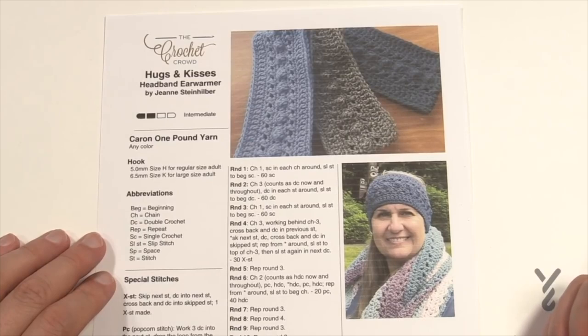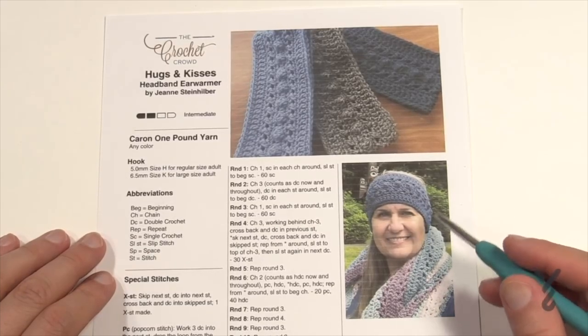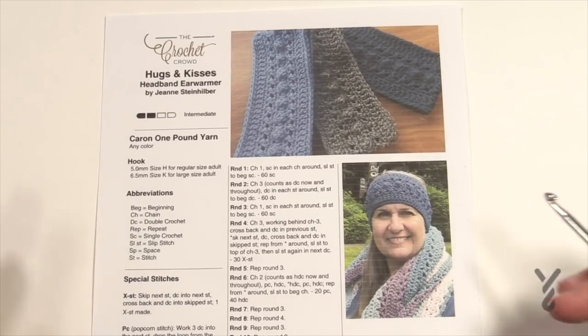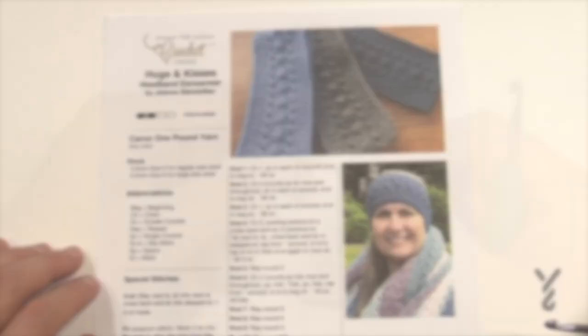We did this for the Crochet Cruises for Alaska — you know, protect your ears. Jeanne's not a fan of making or wearing hats. She likes headbands because she likes her hair to be exposed — that's just the type of girl she is. Sometimes people just wanna have their own personal style, and that's it for Jeanne. So without further ado, let's get going and start your new headband.